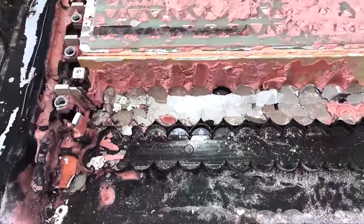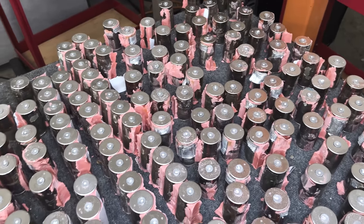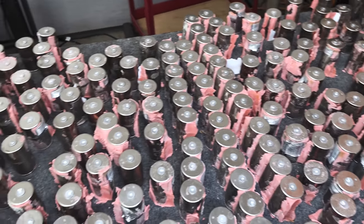The first thing you notice is that we have a significant portion of the cells out. We finally honed our process on how to extract them without actually making a difference.